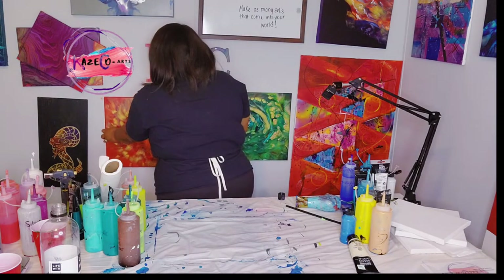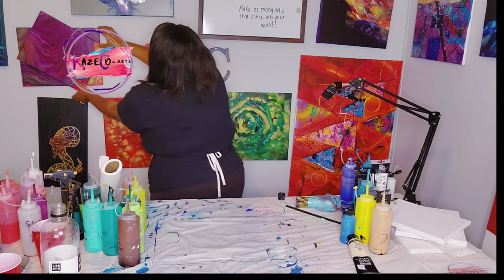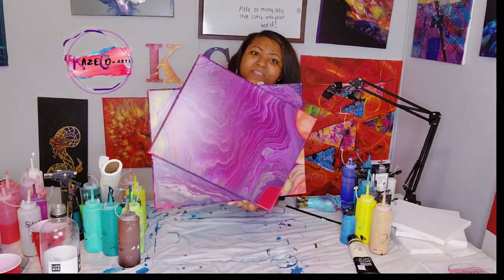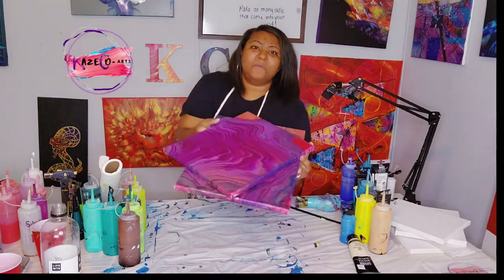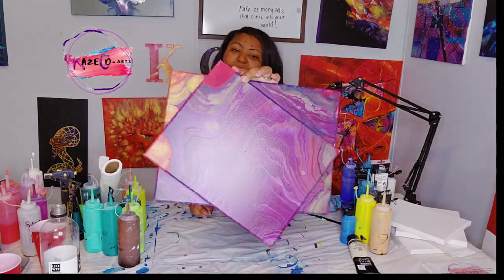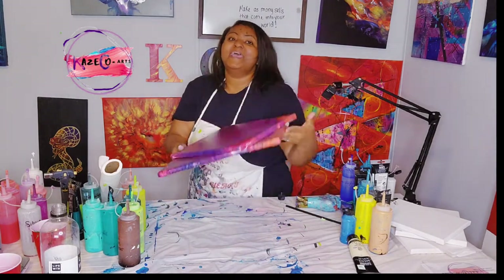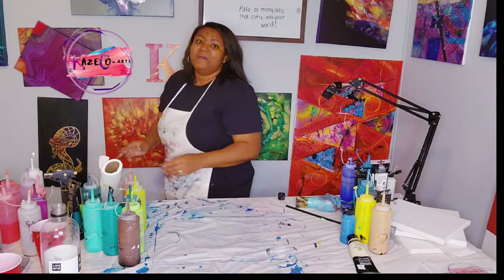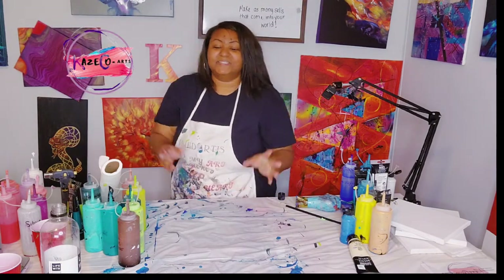Then I have this 3D painting — absolutely gorgeous — using the spiral pour method. It uses all these colors and it is absolutely beautiful. It does not have a seal on it yet; it's waiting to be sealed.